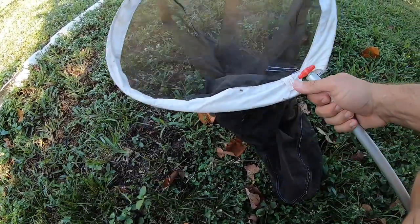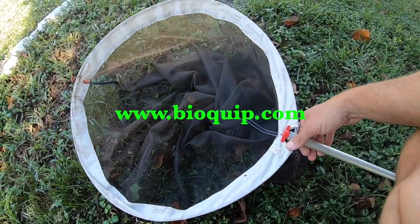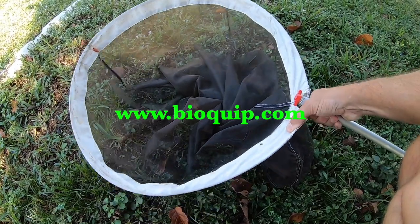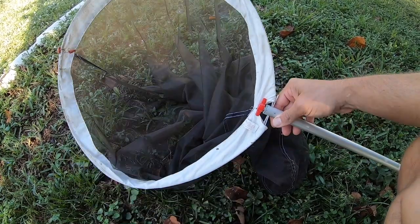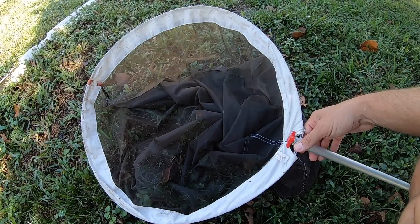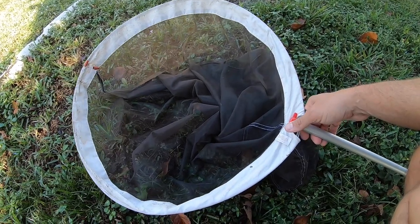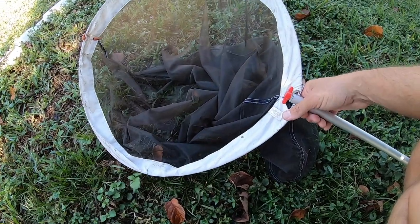You can get the Lepidoptera net bags from BioQuip. They're not too expensive, but they're definitely worth getting, or you can make them yourself if you're a handy person. We're going to have some videos on that, including how to handle a butterfly without harming it and how to make your own net bag. Those videos are coming up soon, so stay tuned.